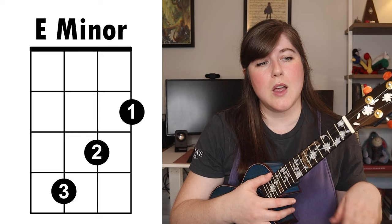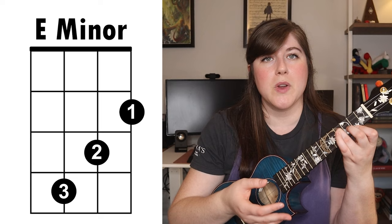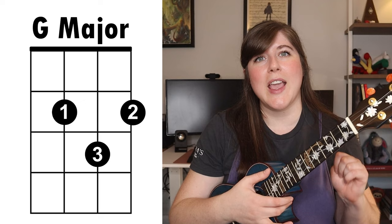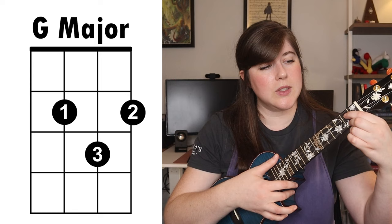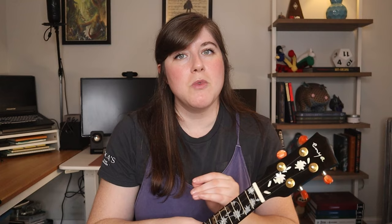We also have an E minor chord. This is probably the most difficult of all the chords we're playing for this song, but it's pretty easy to make. Start with your first finger on the first string second fret, second finger on the third fret second string, and your third finger on the fourth fret third string. Finally, we have a G major. This G major starts with your first finger on the second fret third string, second finger on the second fret first string, and third finger on the third fret second string.